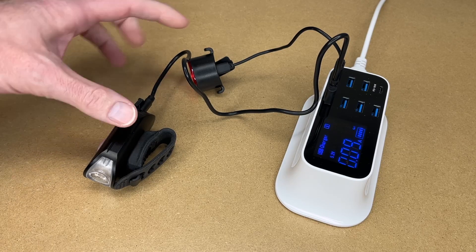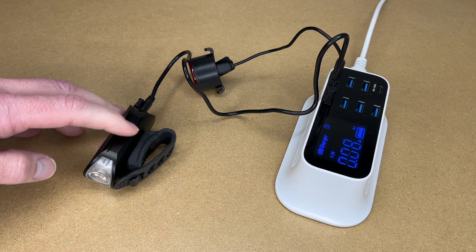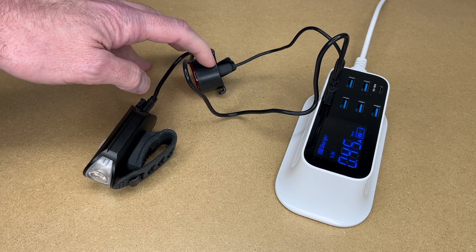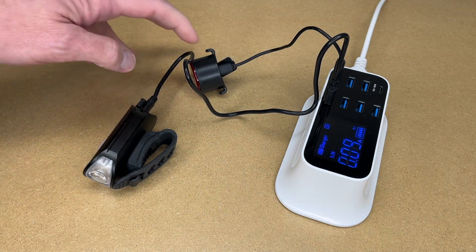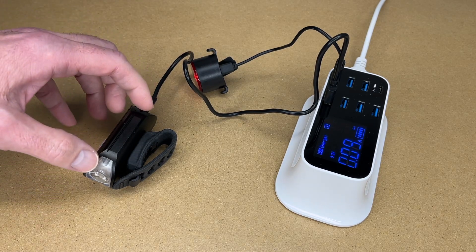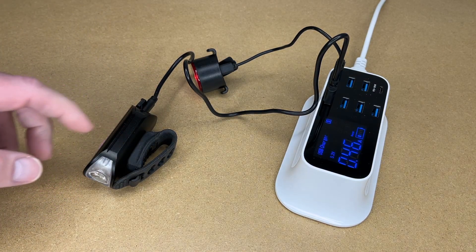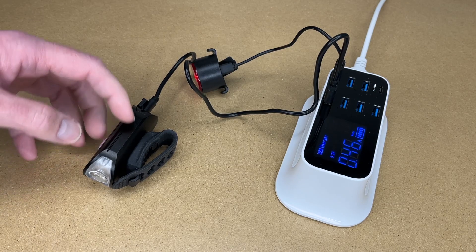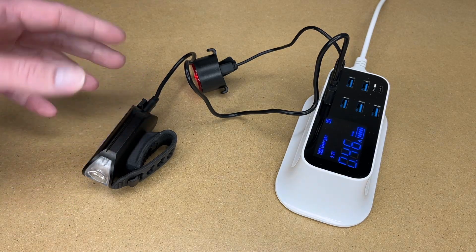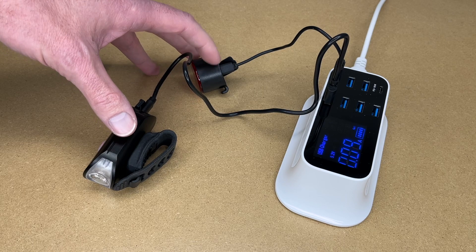I did a little runtime test with these. I charged them all the way up and then turned them both on continuous mode on the highest setting. For the headlight I got 2 hours and 37 minutes. For the tail light I got 2 hours and 43 minutes, so the tail light lasted a little bit longer. When the tail light was done it turned completely off, while the headlight was bright and then got dimmer abruptly, shifting down into a lower mode but not shutting off completely. So the headlight actually ran longer than 2 hours and 37 minutes on the highest setting — you get a little over 2.5 hours continuous runtime.